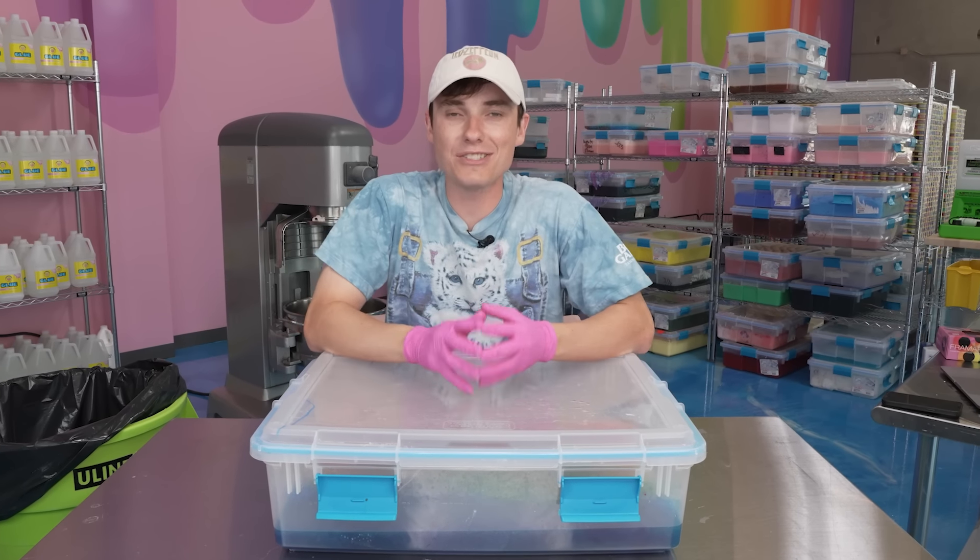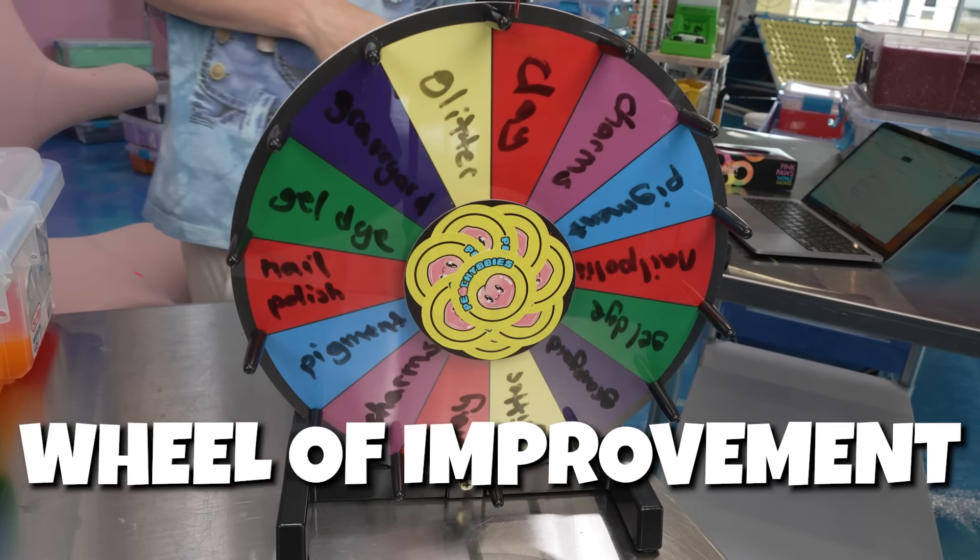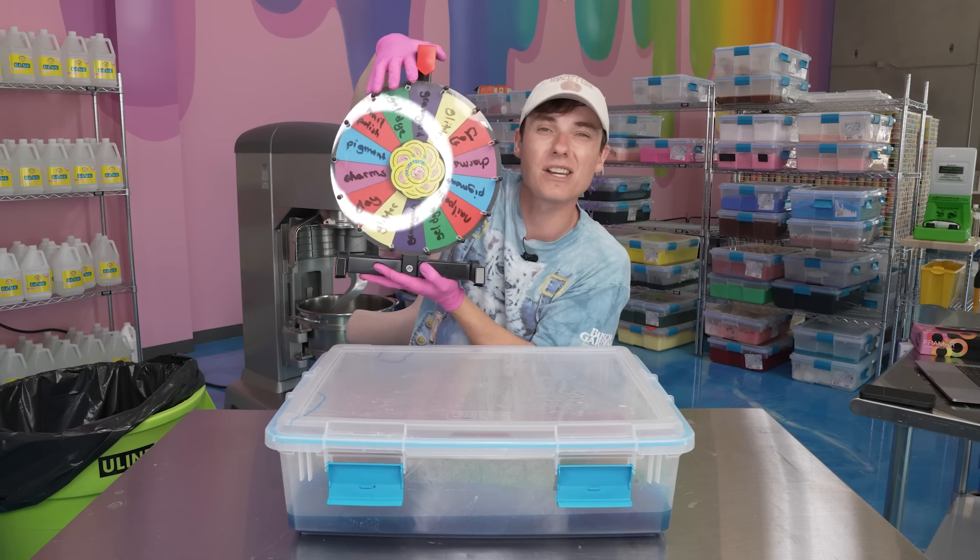The rating system we're going to be using is just one through five stars — five being amazing, one being crap. If a slime gets one star, then we have our wheel of improvements. We have some options on here that hopefully we'll use to make the slime suck less.